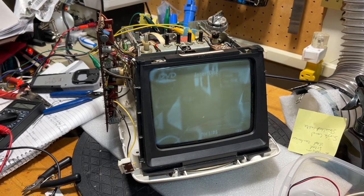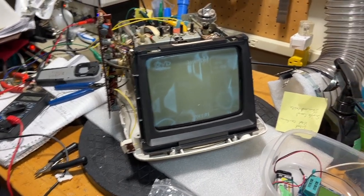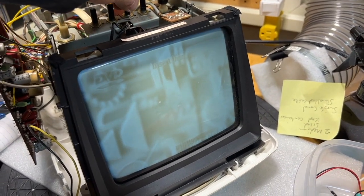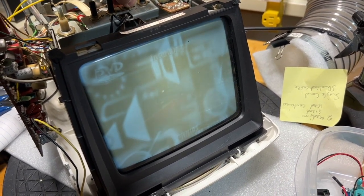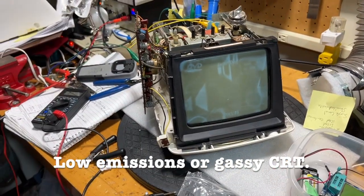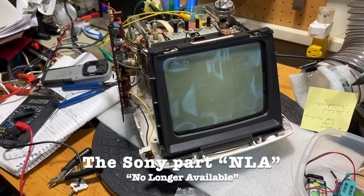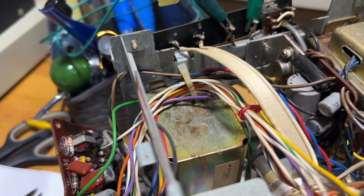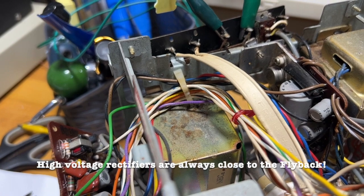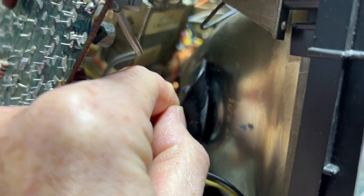I've wired up a jumper as if the contrast was in its maximum position, and I have a picture. It's not wonderful, but when I turn up the brightness it almost goes negative, which can be a symptom of a bad CRT — which would suck. Either way, I need to get a new potentiometer, and a genuine Sony part isn't going to happen. A replacement potentiometer is probably going to take some time. The other thing is to replace the selenium rectifiers with new silicon rectifiers, which might boost the high voltage and give me a bit more brightness. Don't forget to discharge the high voltage anode by slipping a screwdriver underneath and grounding it.